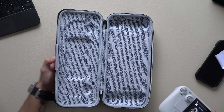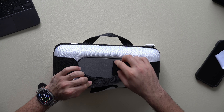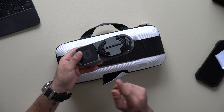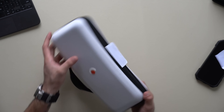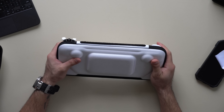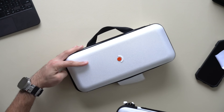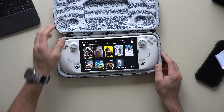The travel case the Steam Deck comes with is actually a 2-in-1 case. There's a slot for your power adapter and a 3D-printed adapter insert that gives a flatter profile. If you find the full case too bulky, there's a thinner hard case inside held together with Velcro that is sleeker. A lot of people don't know about this.